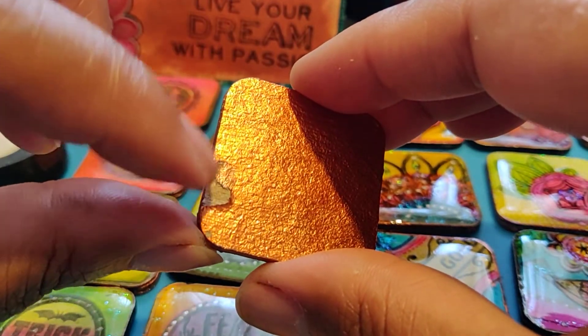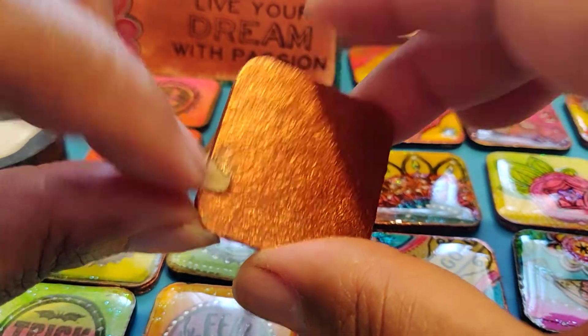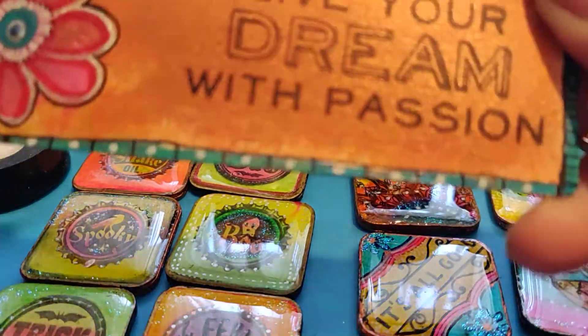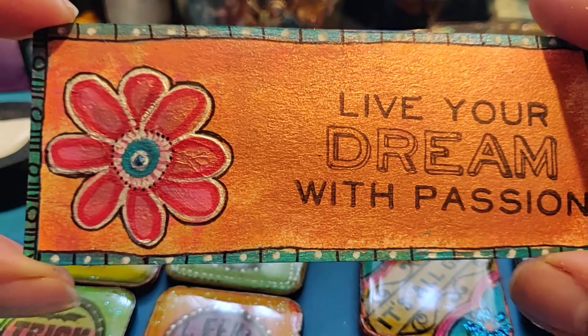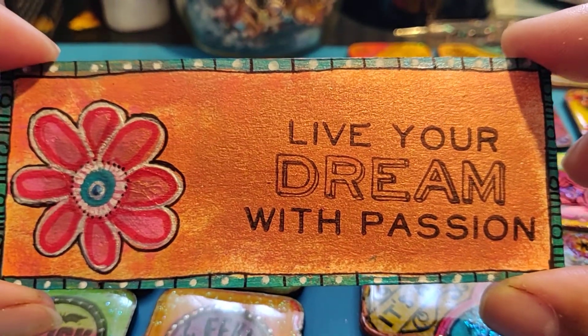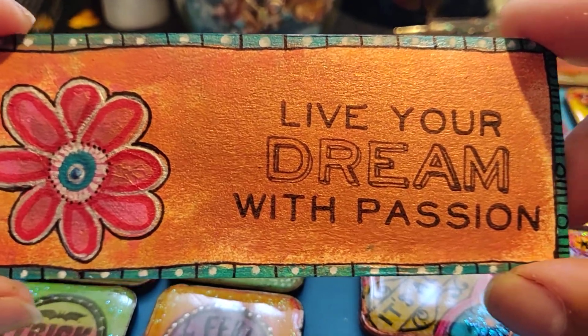The resin has gone back here so I have to peel it off. I have to fix that. There was some leftover paper.